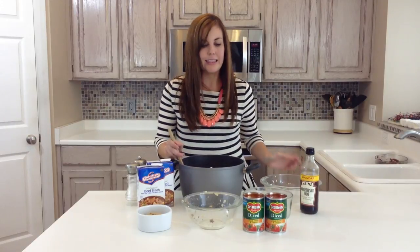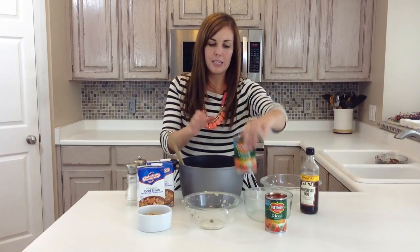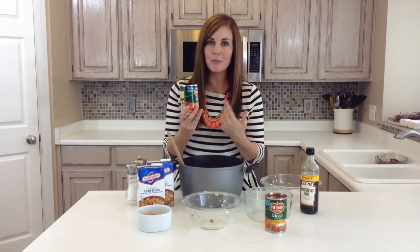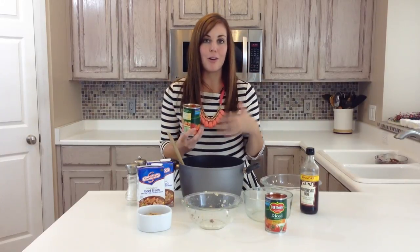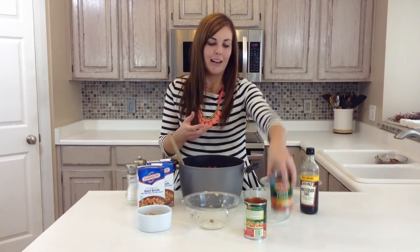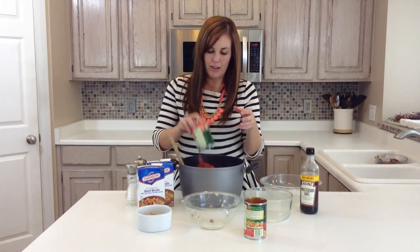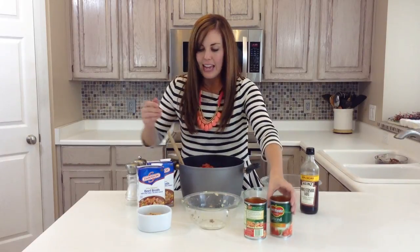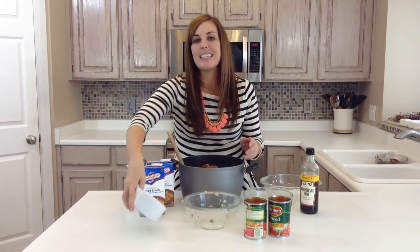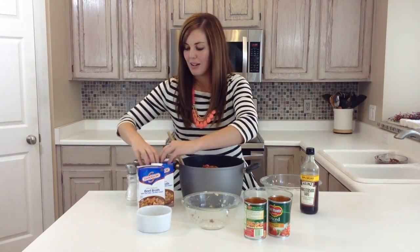Then you need two cans of diced tomatoes, the 14-ounce cans. I like to use the flavored tomatoes — this one has basil, garlic, and oregano already mixed in. I just think the more flavor you can get in this soup, the better, but you can use any diced tomatoes you have on hand. And then a quarter cup of brown sugar, just to add that little bit of sweetness that is in stuffed peppers that we all love so much.